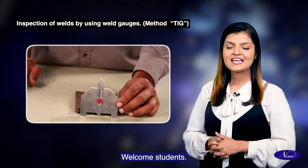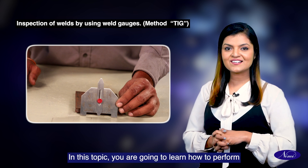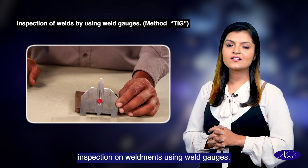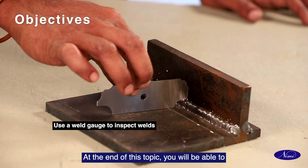Hello, welcome students. In this topic, you are going to learn how to perform inspection on weldments using weld gauges. At the end of this topic, you'll be able to use a weld gauge to inspect welds.